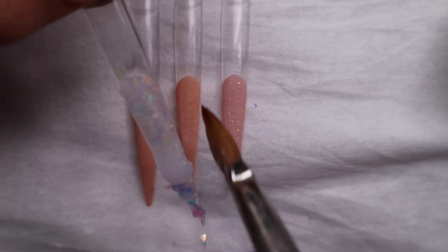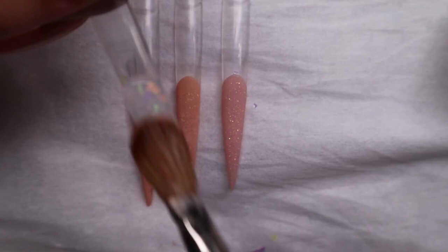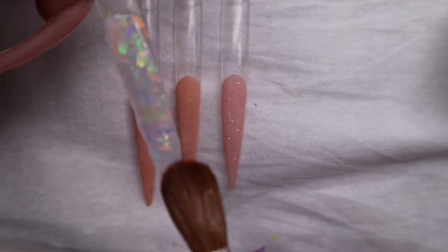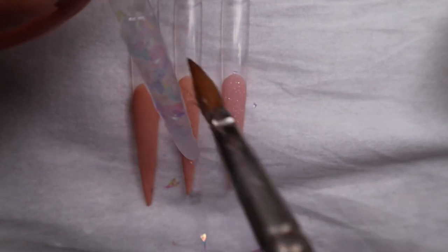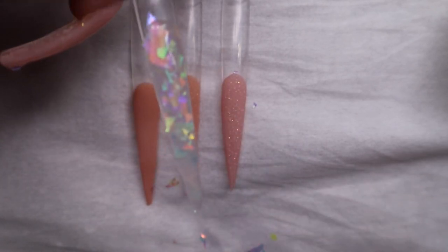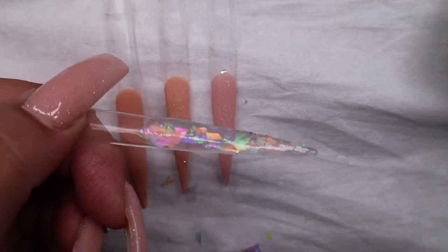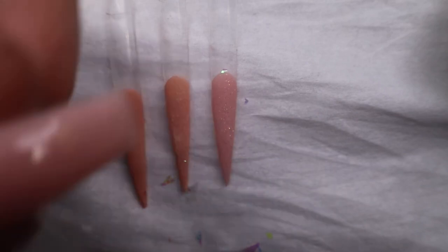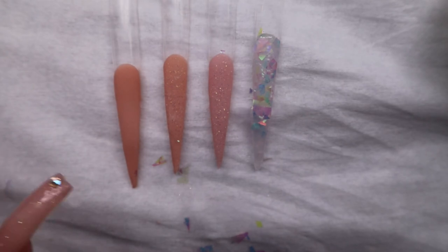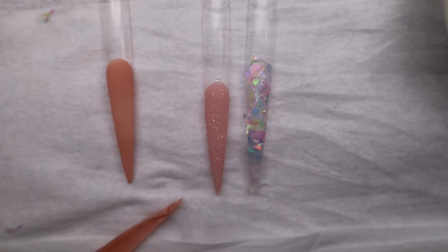I will soon come out with a clear, clear acrylic — all I have on my website right now is a pink clear. This clear that I'm using is from my acrylic collection, but it is not available just yet. As you can see, this is how it looks encapsulated — look at all those beautiful colors! So we're just going to let it dry so I can put top coat and show you guys. While this is drying, we're going to move on to the next one.